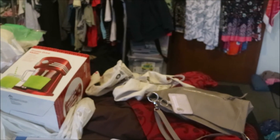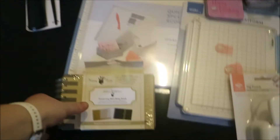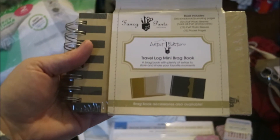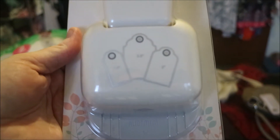I went to Lincraft, which is one of the craft stores here in Australia. They had 40% off everything in store, so I did that. I got a glue tape — I always need that. I also got this little travel log mini brag book; I got one a couple of weeks ago and I thought it'll come in handy for travelling and holidays. And I got this tag punch — it does one and a half inch, two inch, and two and a half inch tags.